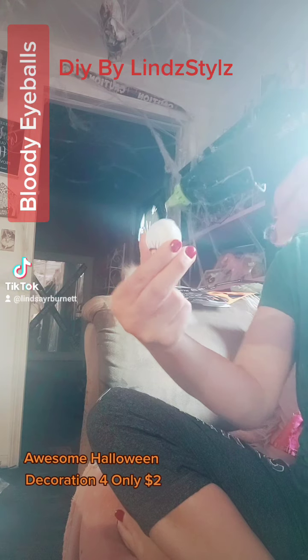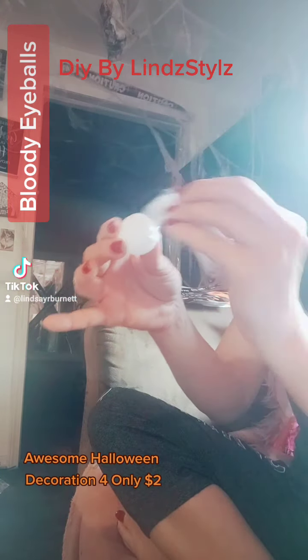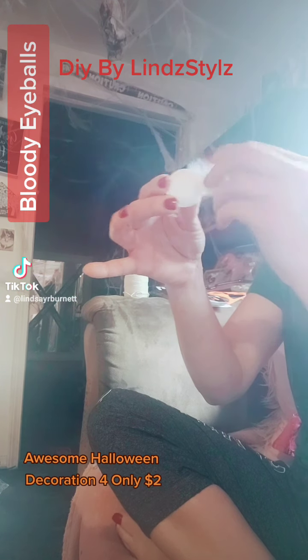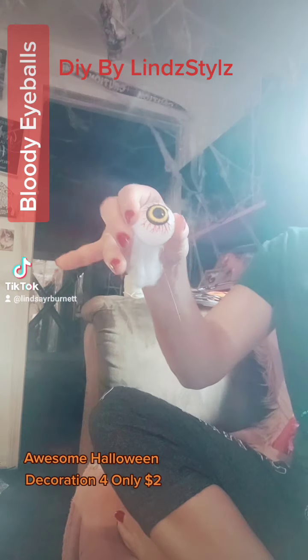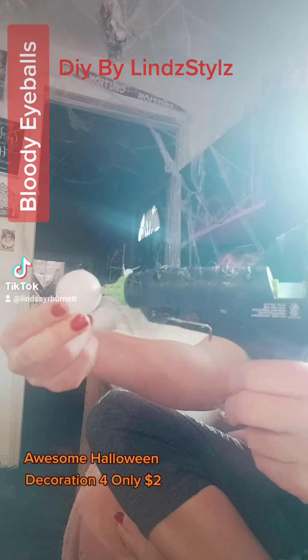I am going to save a couple out just because I want to use those for maybe ice cubes. We did that last year for like bloody eyeballs in the punch — red blood and it was pretty cool. We also did like fake bugs and stuff in ice cubes. Some of them are different colors, so that'll be a little bit fun.